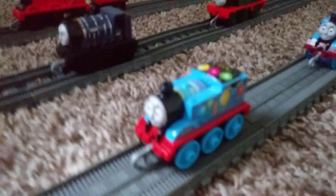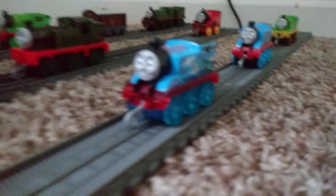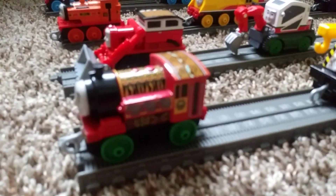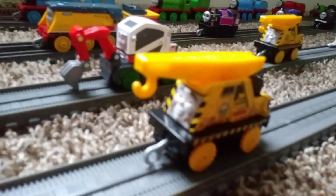Here are my extras slash variations: Birthday Thomas, Super Cruiser Thomas, Muddy Thomas, Australian Percy, Kenyan Victor, and Muddy Kevin.